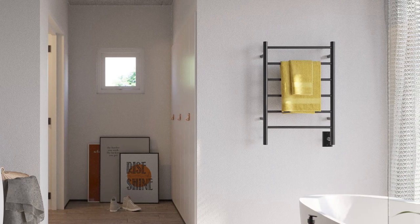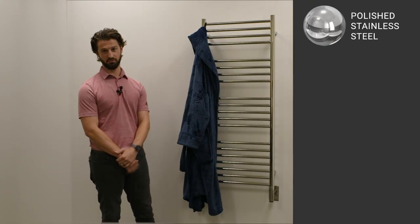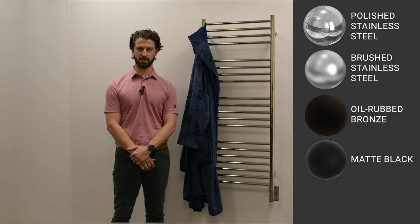Stocked in 13 different sizes and five different finishes: polished stainless steel shown here, brushed stainless steel, aura bronze, matte black, and white.